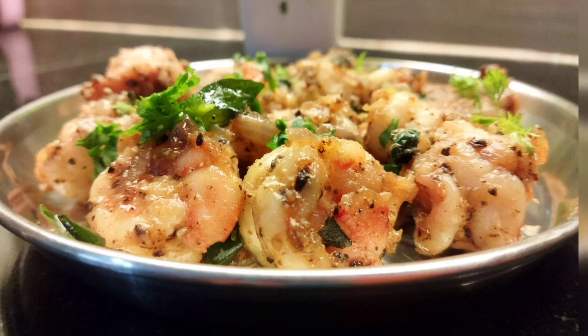Hello friends, welcome to 3Cook Channel. In this video, we will have a tasty pepper prawn recipe.